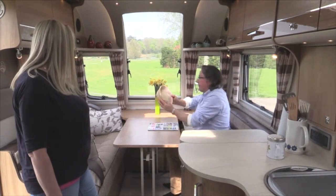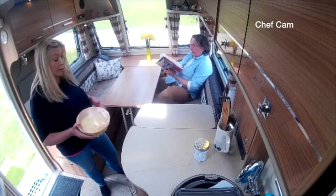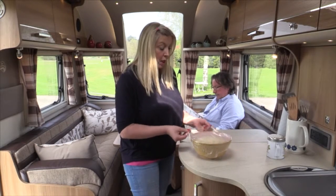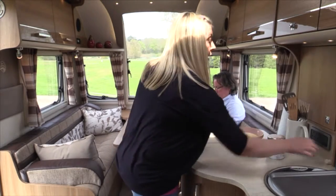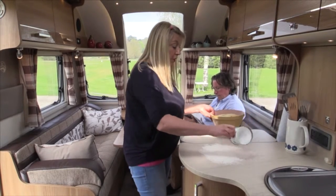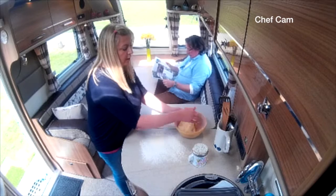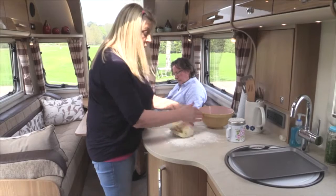Wow, pretty impressive — look at that. That has risen really nicely. That sunny spot did the trick. If you can't find a spot in your caravan, you can always put your bread in the car — just pop it in a nice warm spot and it will rise. So now what I'm going to do is called knocking back. I'm going to take it out — it's all lovely and soft and gorgeous — and give it a very gentle knead now.